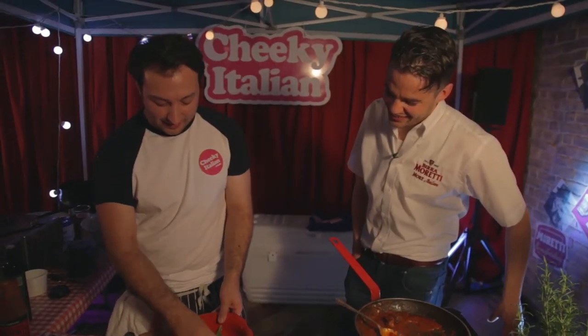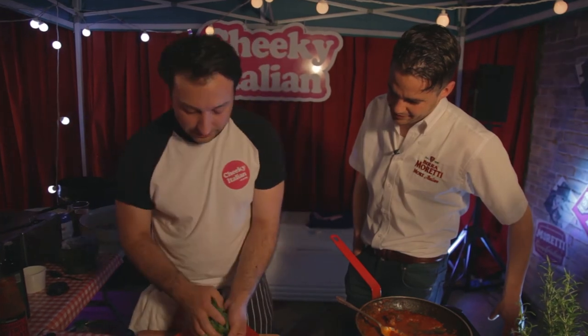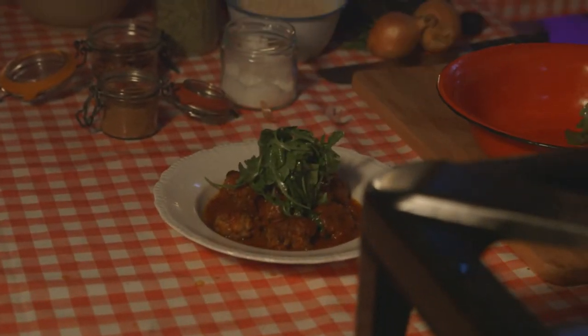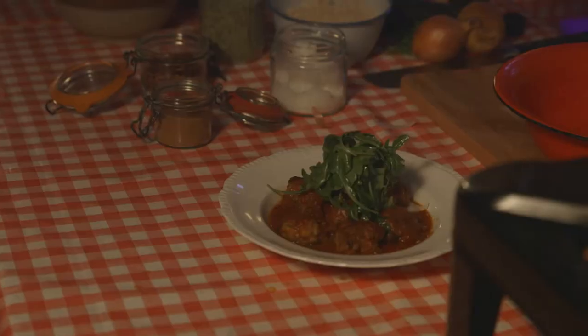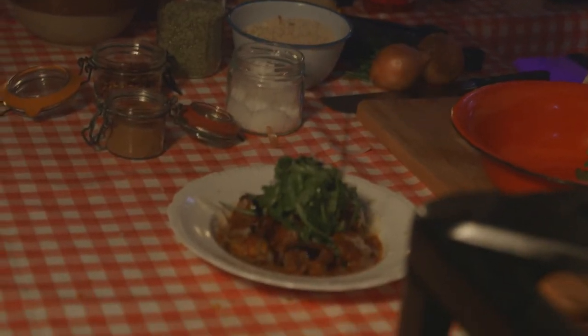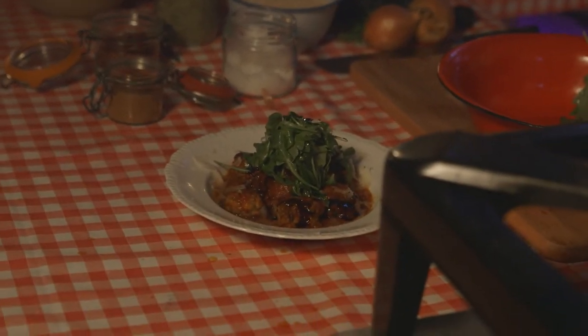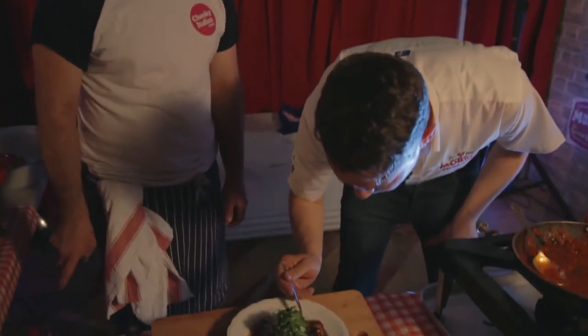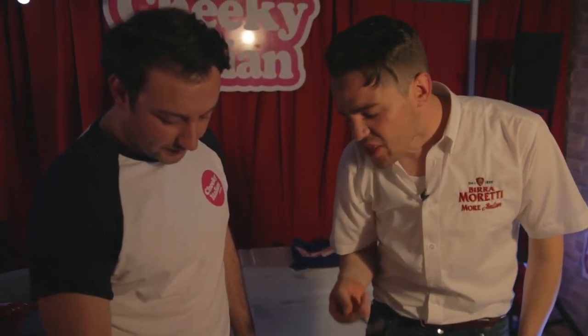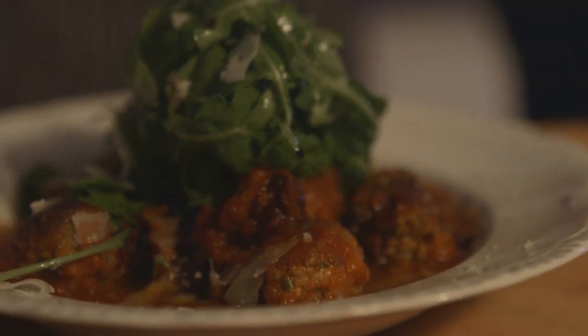I'm just going to dress the rocket just a little bit. And then we've got a little bit of Parmigiano-Reggiano, balsamic vinegar — just a few drops — just to really cut through that meatiness of the meatballs. So we're going to eat this, we're not standing talking about it. After you, sir. Thank you very much. Fantastic.